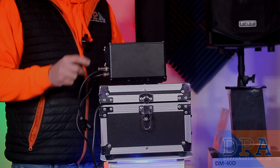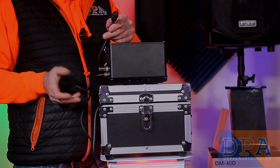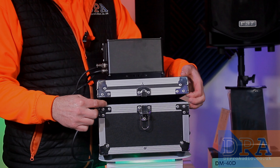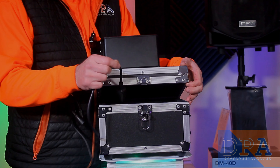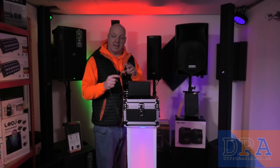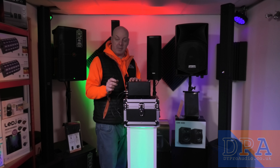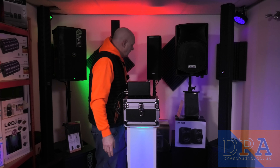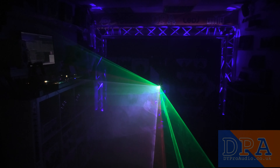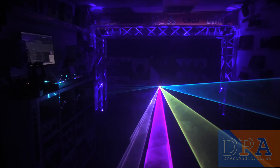It comes with its flight case, DMX in and out, and an IEC power cord — though you will need to get an IP65 rated power lead for this. It also comes with a hanging bracket which attaches to the side so you can mount it and tilt it at different angles.